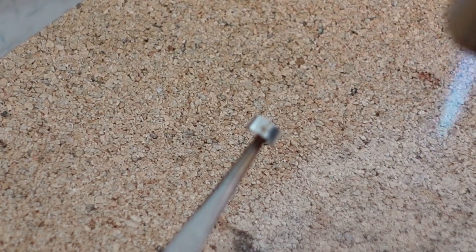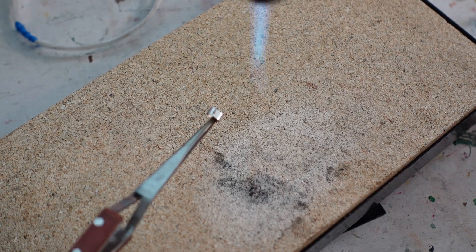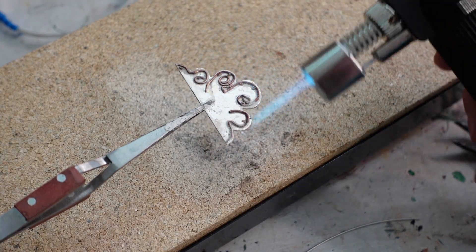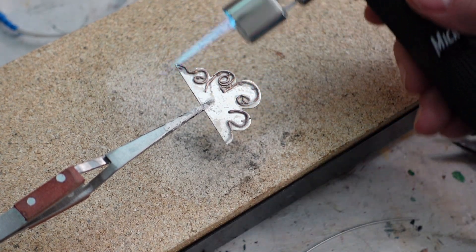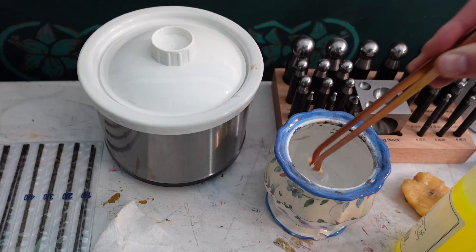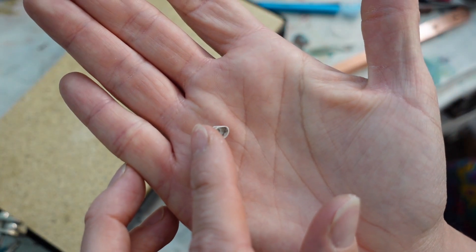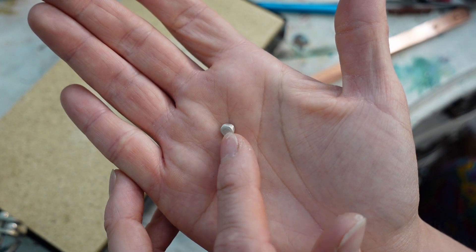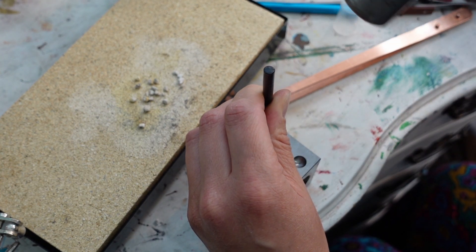I did everything the same way as before, including apparently the bad camera focus. I figured the firebrick was acting as a heat sink and the metal just wasn't getting hot enough for the solder to flow, so I tried holding it in tweezers instead. Going back and forth between cloud and bezel — and there's my new bezel. It came out so much better than the first one; I was actually able to cut off all the excess silver. Success! Hooray!